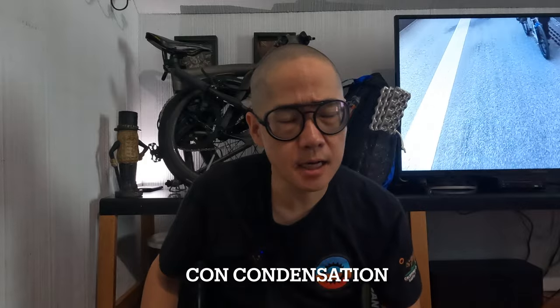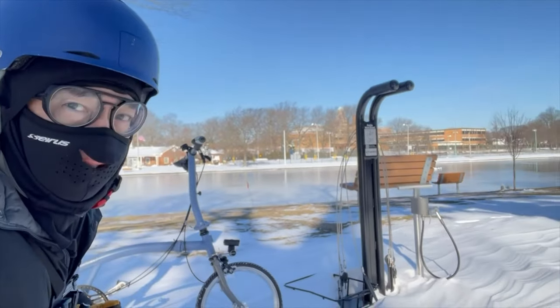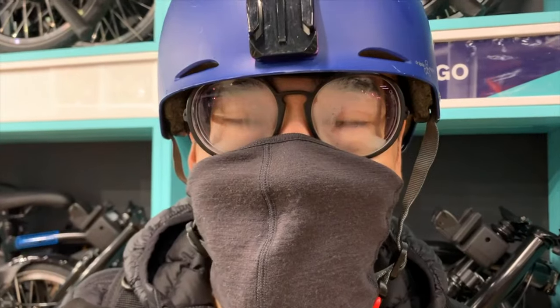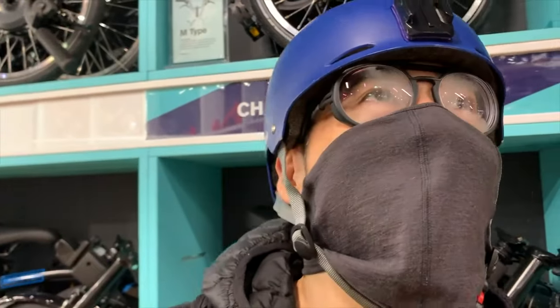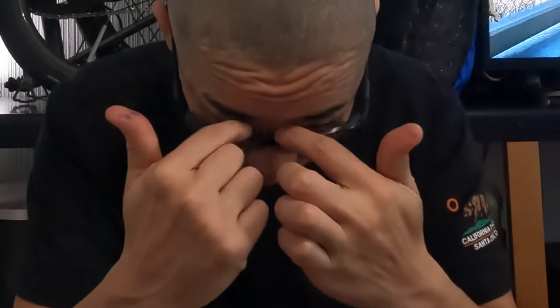The only con to these is condensation. When I leave my house and start riding my bike, they do start to fog up, or if I go in or out of a store they start to fog up. The solution is to simply pull them a little bit, leave a small space, and let all of that moisture escape — the lenses clear up right away. Over time I've learned to tilt them forward and they simply work fine.